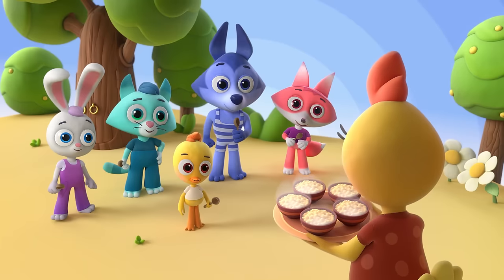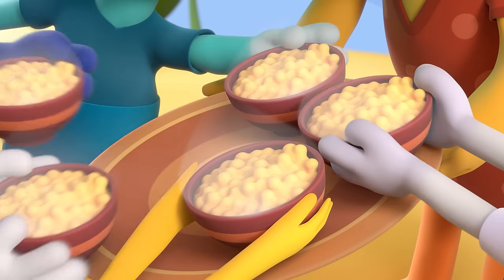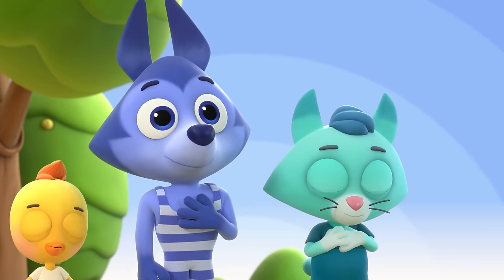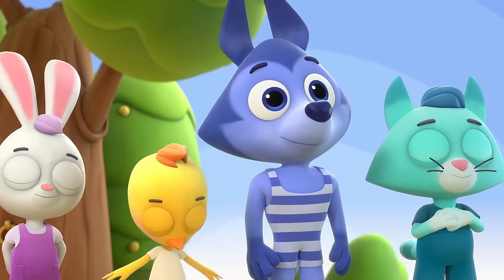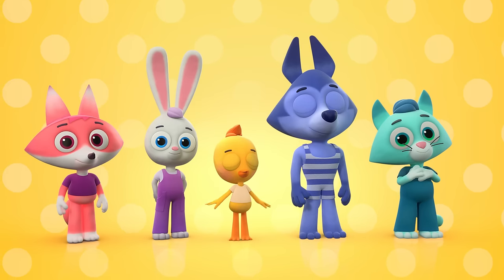If your mother brings you porridge on a serving tray, there are some important words that we all must say. Oh thank you, you're welcome. This is what we say. Oh thank you, you're welcome. Say it every day.